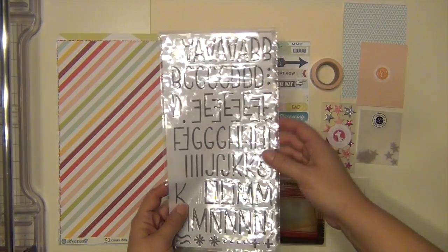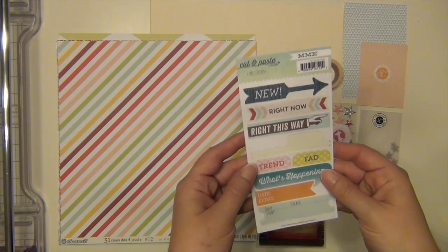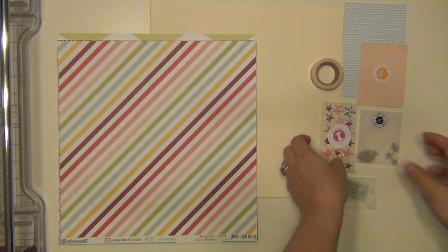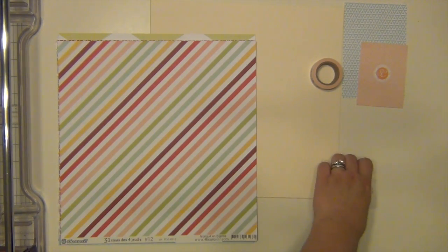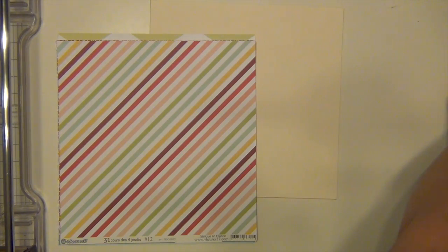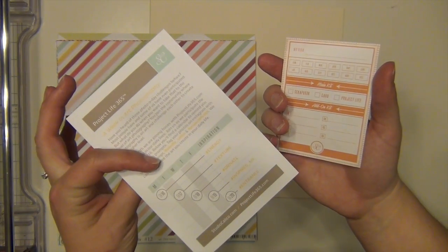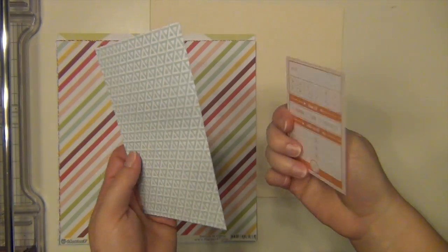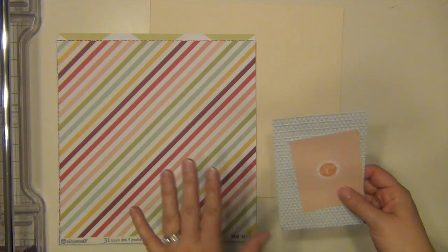I'll just show you real quick what I have. I have these gray alphabets, the sticker sheet, transparent frames, star stickers, star confetti, these wood grain pieces, little tickets, and washi tape. And then these are advertisement cards that came in the kit. If you've seen my videos before, you know that sometimes I'll use the backs because they have patterns on them — as embellishments or as an extra layer of pattern paper.